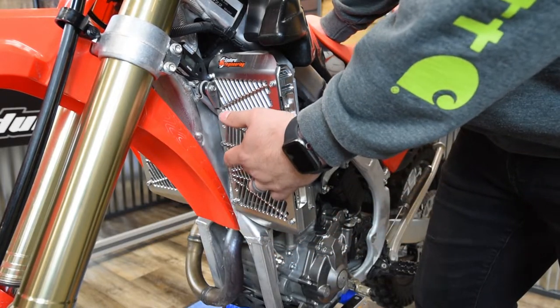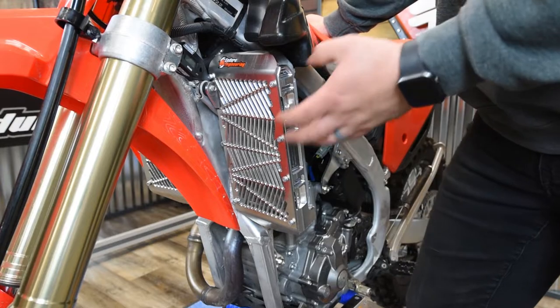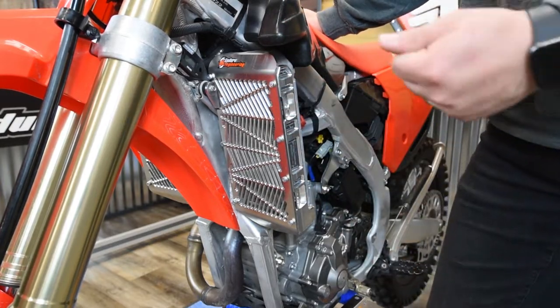That's going to give you great front impact protection as well as side impact protection. That's going to help keep that radiator straight and finish those long rides.